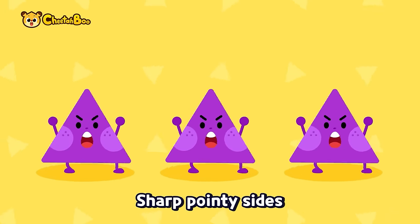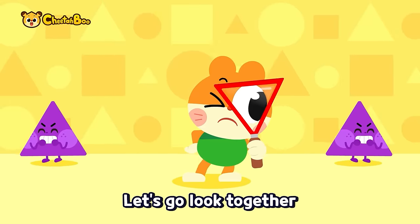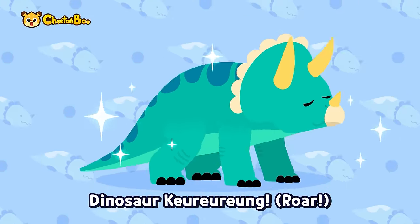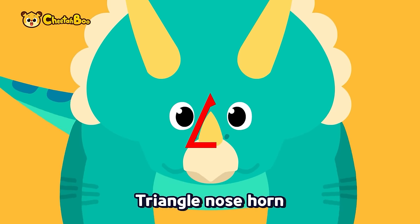Sharp pointy sides, three straight lines — where could the triangle be? Let's go look together. Dinosaur coulda-dun, dinosaur coulda-dun! We found the dinosaur Triceratops!